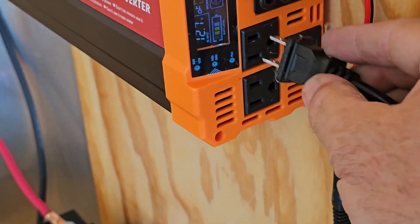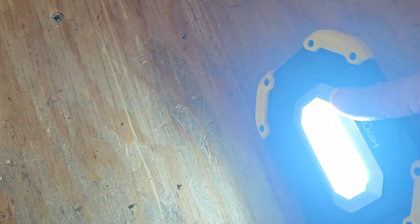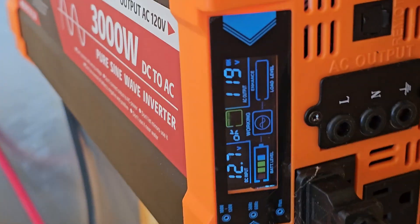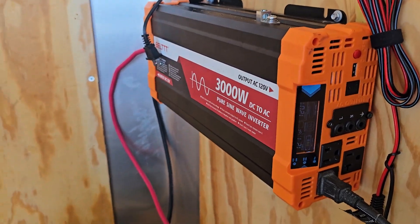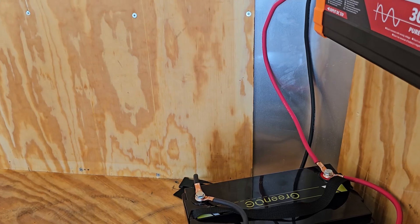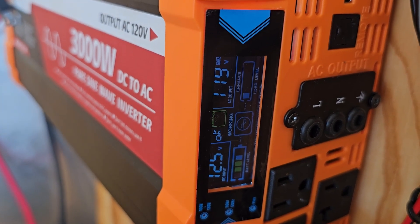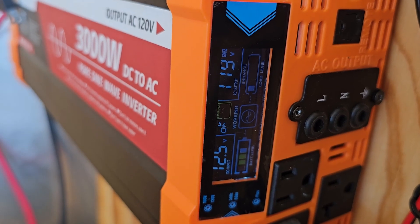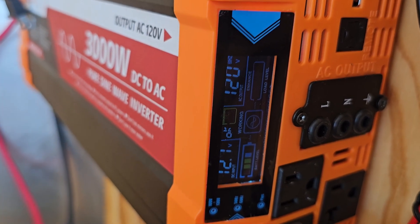I got my little hyper-tough work light here. We'll plug it in and see if it comes on. Look at that — we have light coming off the batteries! That little LED light didn't pull much current, so we'll try my little orbital sander. That works. You can see it's actually showing a bar on the load level. Oh, that's cool — all running off the batteries.